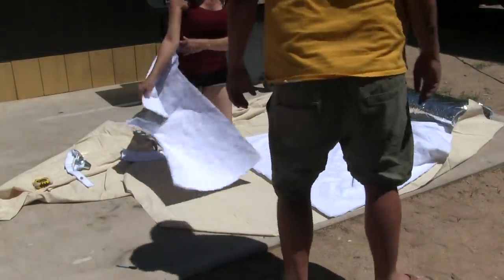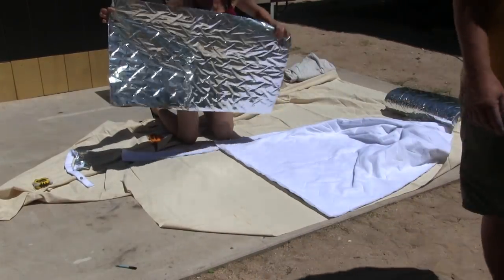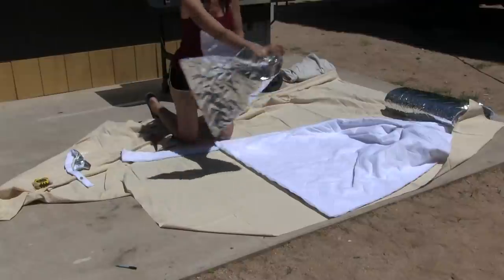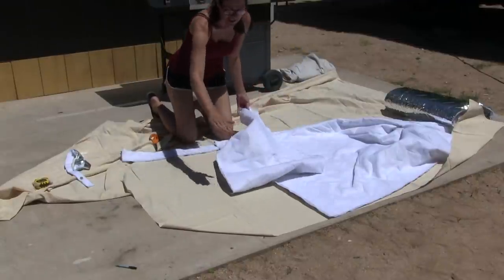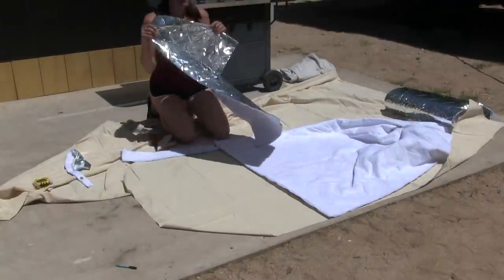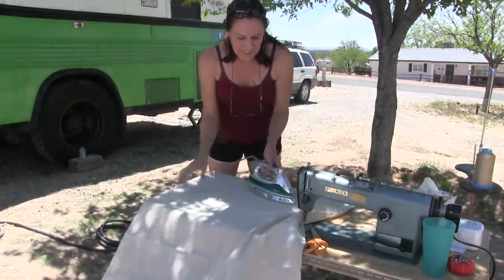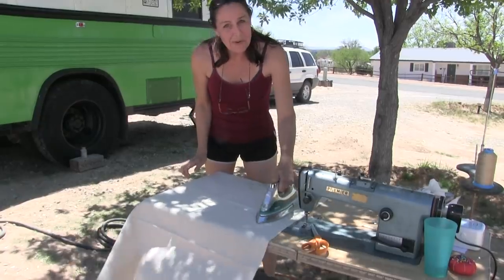The inside Insul-Shine piece is actually smaller than the outside canvas piece, so the edges of the canvas will wrap around the edges of the Insul-Shine. We also don't have an ironing board, so we'll be using the edge of the sewing table for that.